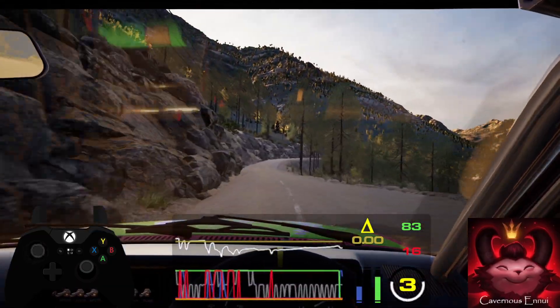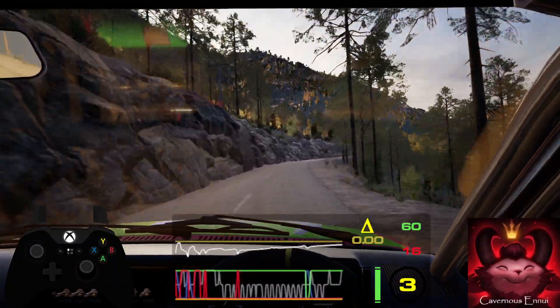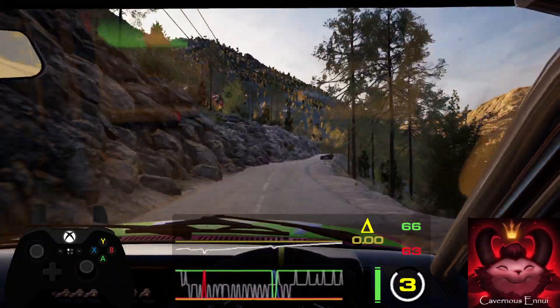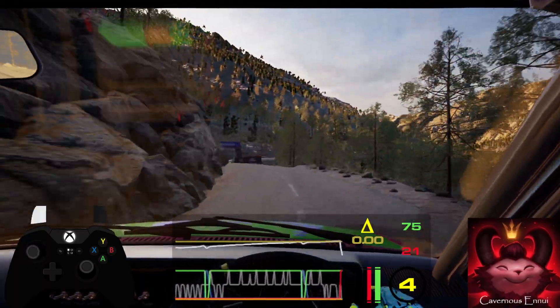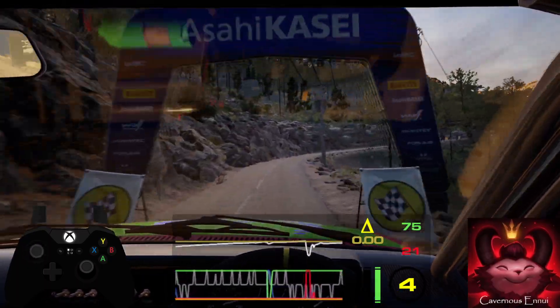Long. 50, crest into 4 left short. 60, lead 3 right. 30, 4 left over finish.